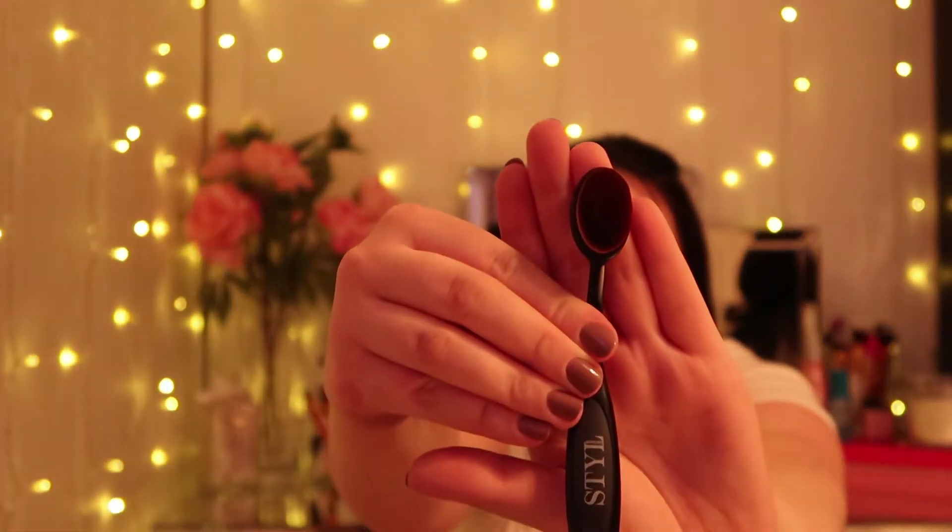This looks really good guys. The first item we have is this oval face brush — it is from a company called Style London. The leaflet tells you how to use it and gives you some tips. You use this for foundation, concealer, blusher, anything like that. I've never actually used one of these brushes before but I know they are trending at the moment. You just put your foundation on and apply it in circular motions. It feels quite soft but also firm.